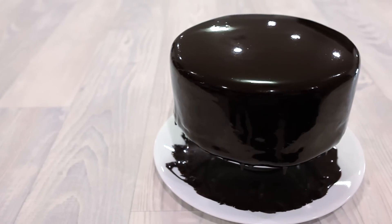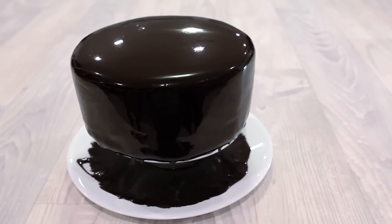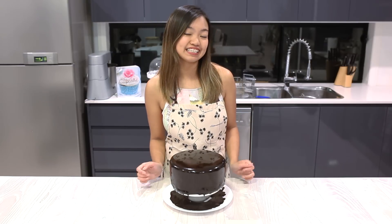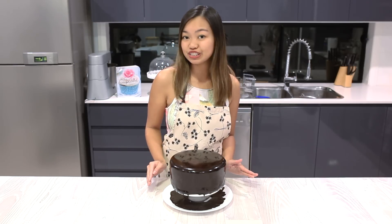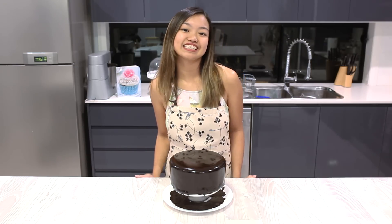And what you should have now is a cake with a perfect mirror glaze finish. Here we have our very own chocolate mirror glaze. What I love the most about this glaze is the mirror effect and how it reflects everything — look at how the glaze reflects my apron! Thank you guys for watching, and if you like this tutorial, please don't forget to like this video and subscribe to my channel. I'll see you guys next time. Bye!